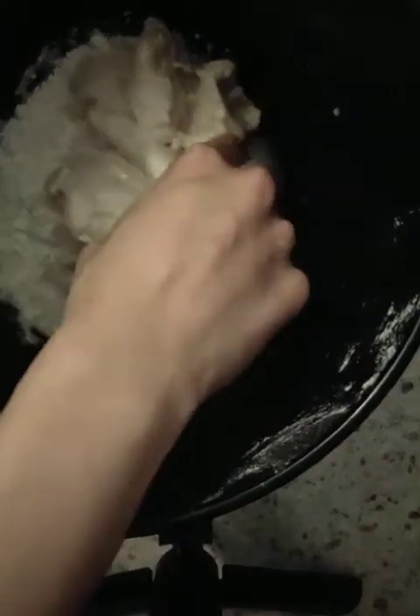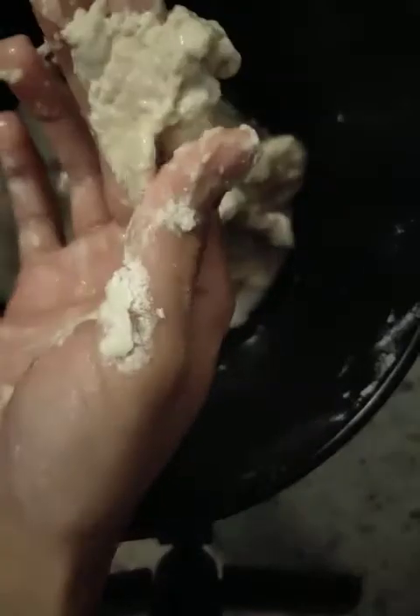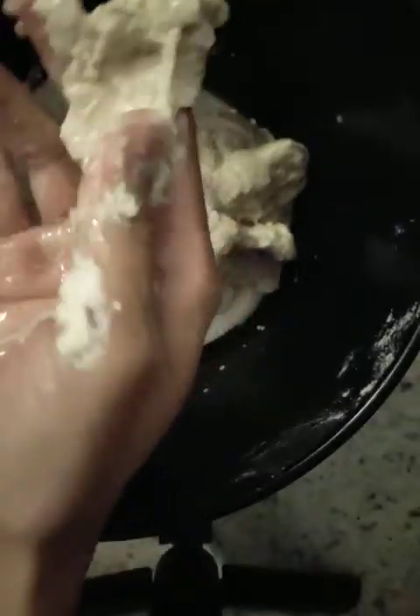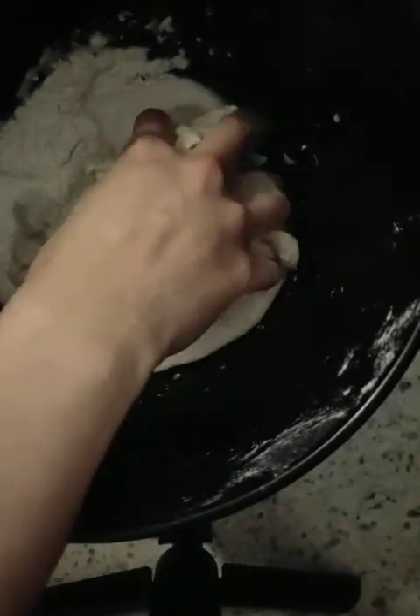I'd like to demonstrate how flour looks in different conditions. Right now it's really soft, super soft, and slimy — it's too wet, and there's some water pooling. After adding more water, I can try to add some dry flour to correct it.